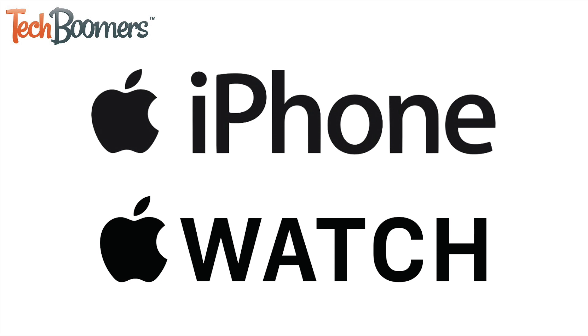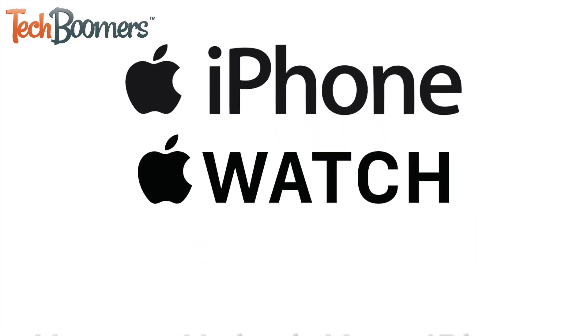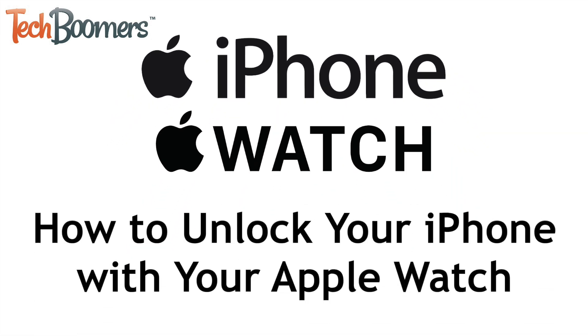Apple has added a feature allowing users to unlock their iPhone with their Apple Watch, which is perfect for when you're out and about wearing a mask and can't use Face ID. I'm Jessica from TechBoomers.com, and in this video I'll be showing you how to unlock your iPhone with your Apple Watch. Now let's get started!